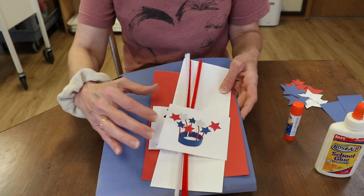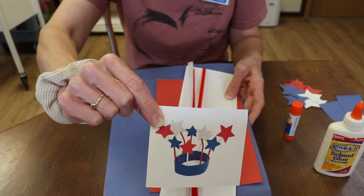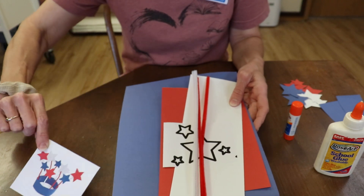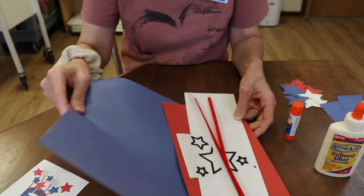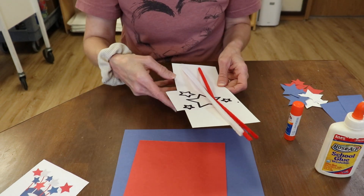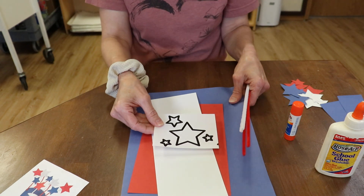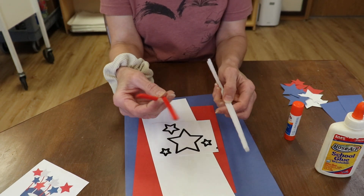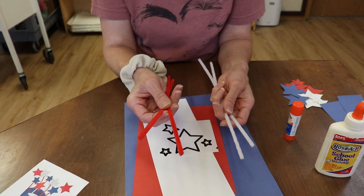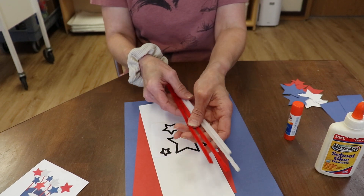So your kit is going to look like this, and this is what we're going to make. We're going to make a red, white, and blue headband. You're going to have one big piece of blue paper, and then a piece of red paper, and white paper, and a star template, two red and two white pipe cleaners.